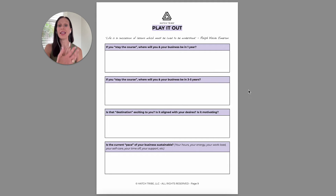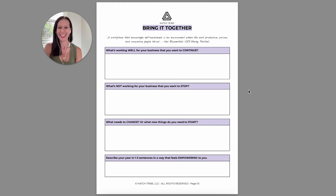Then I want you to start playing out some versions of what happens if you keep doing things as you are. Just walk through the questions and answer them as best you can. Then we're going to bring all of that together into some key insights — what will you continue, what will you stop, what will you start.